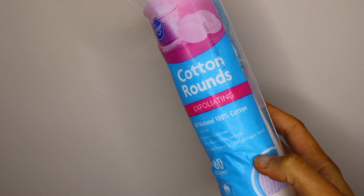Another product I've been loving are these dual-sided cotton rounds. One side is for exfoliation and the other side is smooth. Whenever I take off my makeup and apply toner, I use the exfoliation side and it's crazy to see more makeup come off my face because of the exfoliation, which works really well. It actually helps take off more makeup that's stuck in my pores.